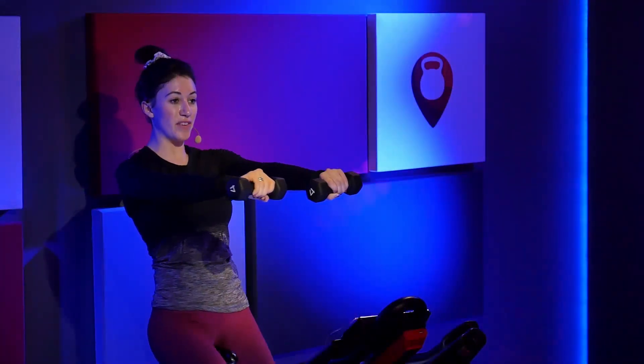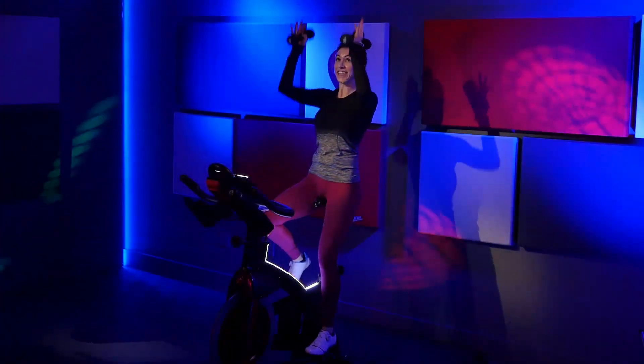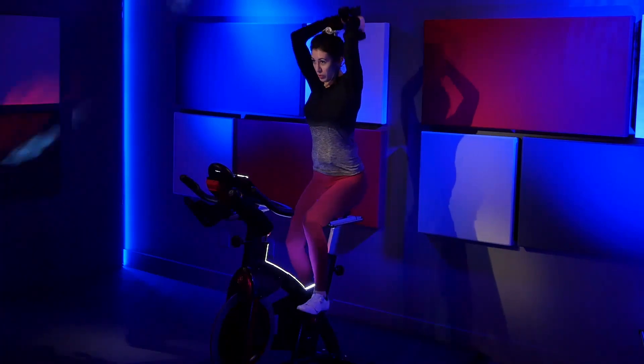Tap those weights. Shoulders down. Keep those elbows straight. Eight more. Go eight, seven, six, five. We're going shoulder press, in three, two, one. Here we go. Press it up. Nice job, stay with it. Eight. Six. We're going triceps. Four, three, two, one. Put those weights right behind your head.